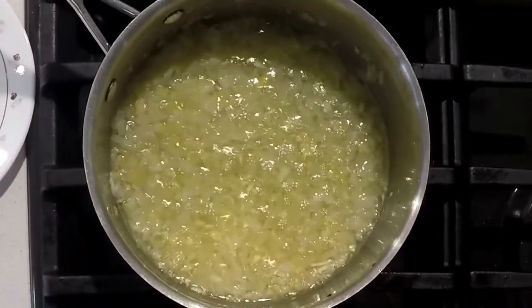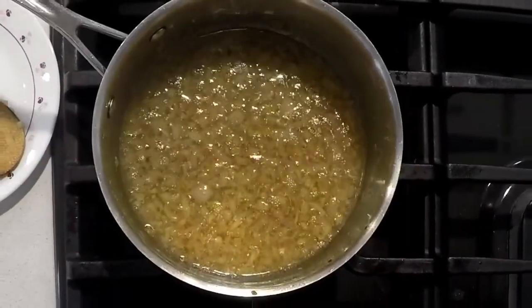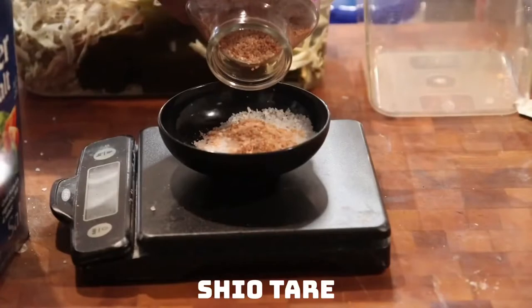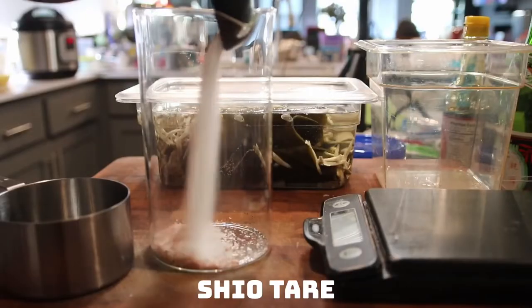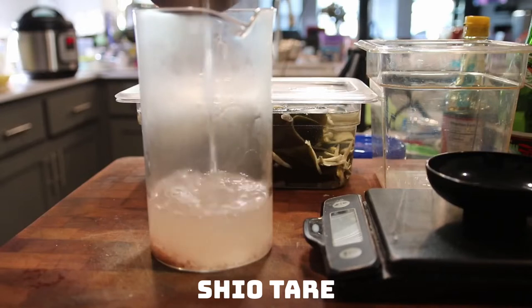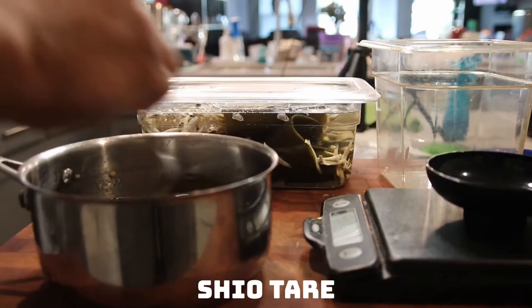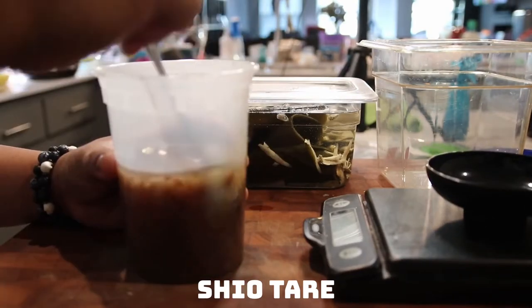With everything diced up nicely, you set about to roast the sofrito slowly for about three or four hours on super low heat — first the onions, then the garlic and ginger. The shio tare is, in fact, several different kinds of salt in water, and then you add it to the sofrito. It gives a nice round and bold flavor.